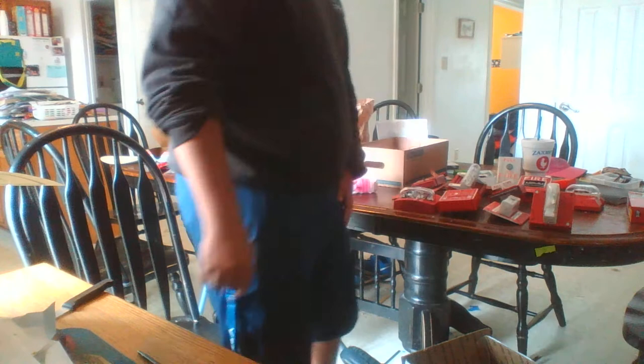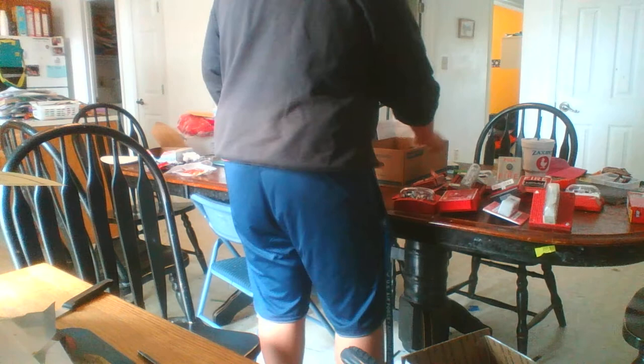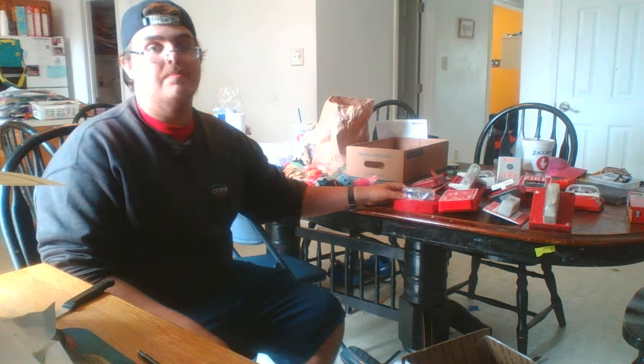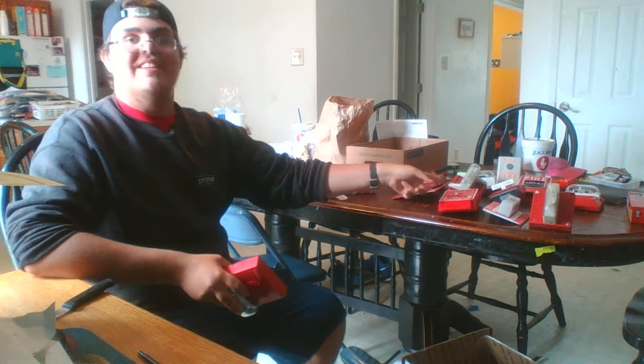So yeah, here it is — that is a total of one, two, three, four, five, six, seven, eight, nine, ten, eleven, twelve, thirteen fire alarm devices! Thirteen, boys and girls — thirteen! That is a collection of fire alarms. This might be my favorite one after all.